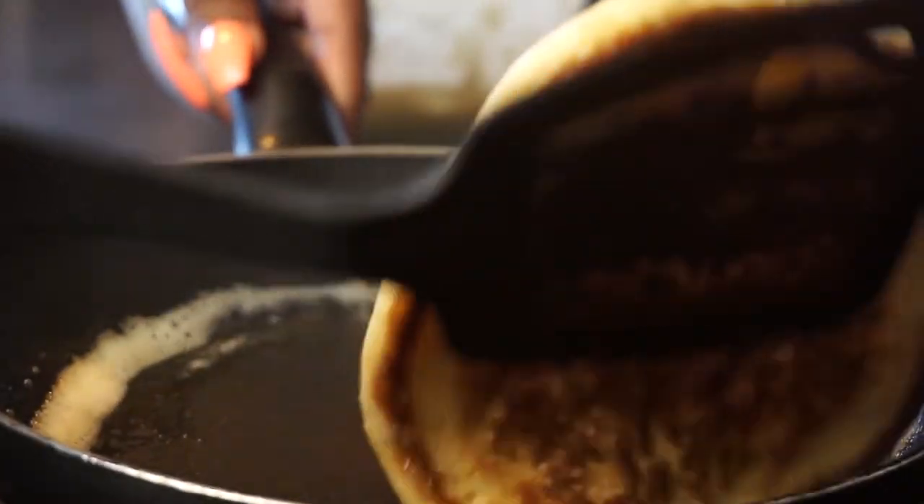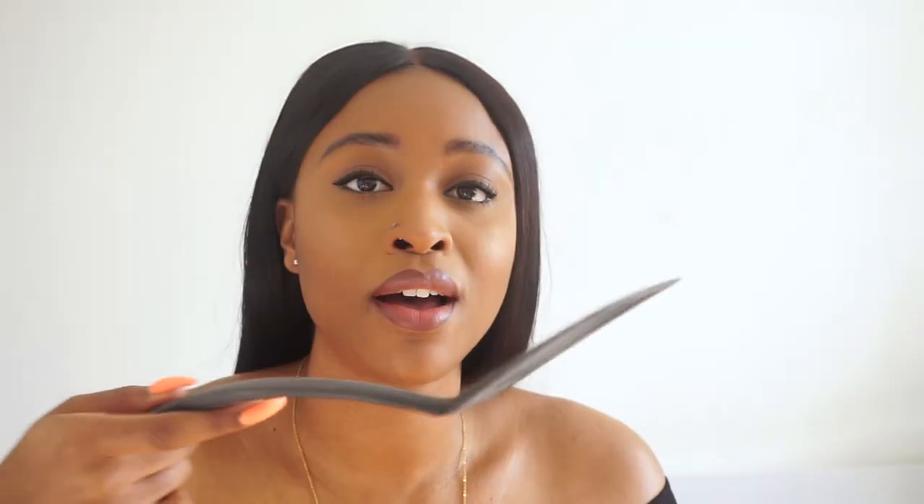This is a spatula. I prefer a plastic one because I use a lot of non-stick pans — a metal spatula can scratch them. You use it for frying things: eggs, fritters, pancakes — anything in a frying pan that needs flipping or turning over. You definitely need one of these.